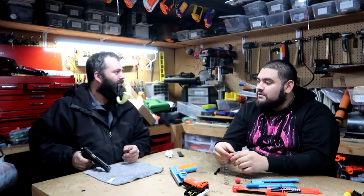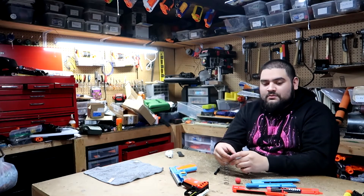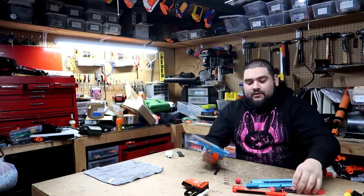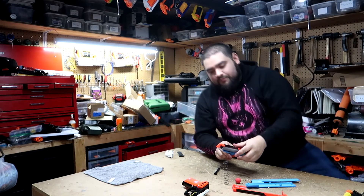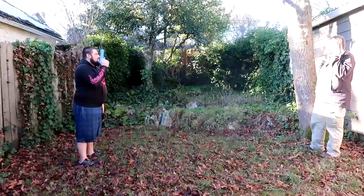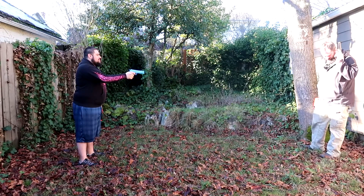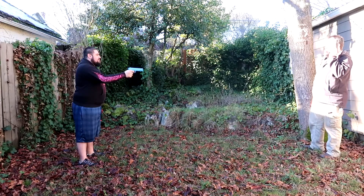And now, we duel. I guess I'll take what's left of this. So, if you guys don't hear from me, bye. Bye.